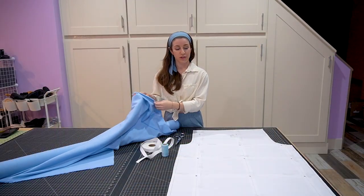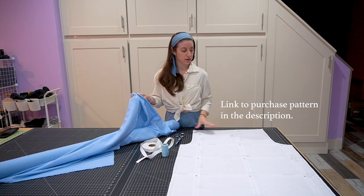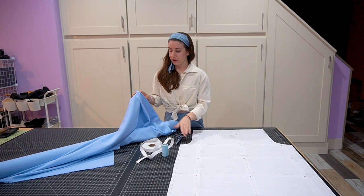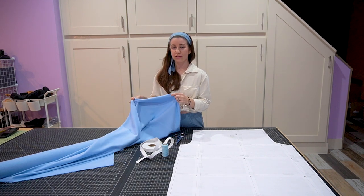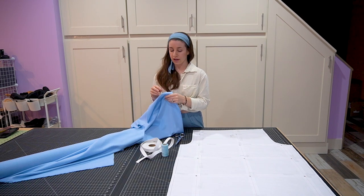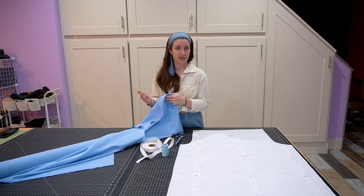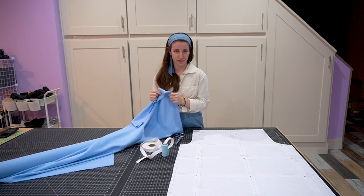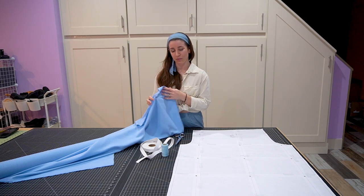I'm here at the cutting table with my pattern already printed out to scale and taped together. I've also cut it out along the seam allowance edge. The fabric I'm using today is a raw silk. Raw silk is a lot like linen except it has a little bit more texture and it does not stretch out during the day like linen does, so it's actually my favorite fabric to use. You can get this at Thai Silks and I'll put a link to it in the description.